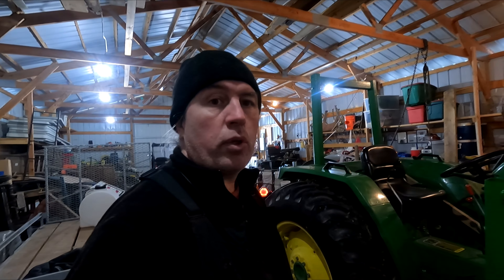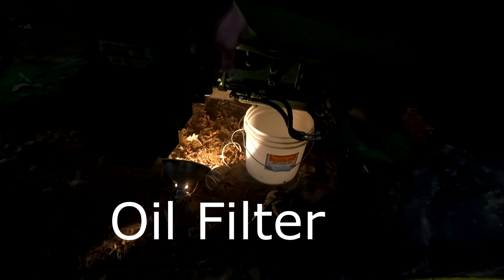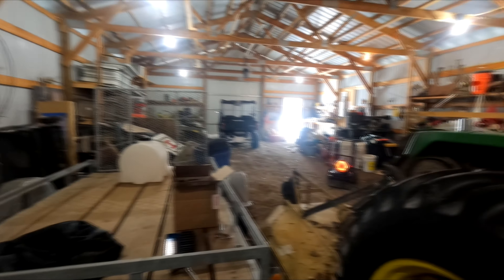Welcome back. Today we're up north and we're going to change the oil in the John Deere tractor. We've already got a bucket down there ready. I'll loosen the bolt up — we'll have to take off the side guard here on the side of the tractor to get to the fuel filter, which is right down here. We're going to start it up first and let it warm up a little bit since it's about 38 degrees here in the pole barn. I've got the heater over there running.